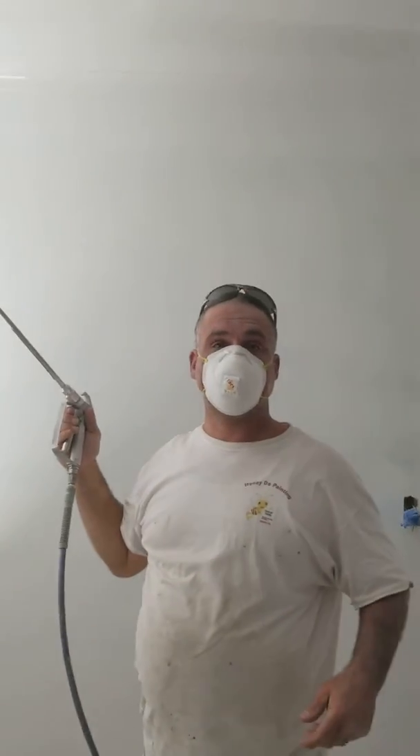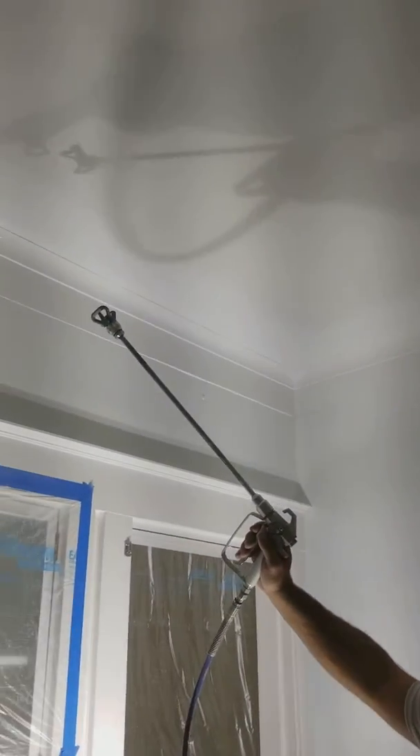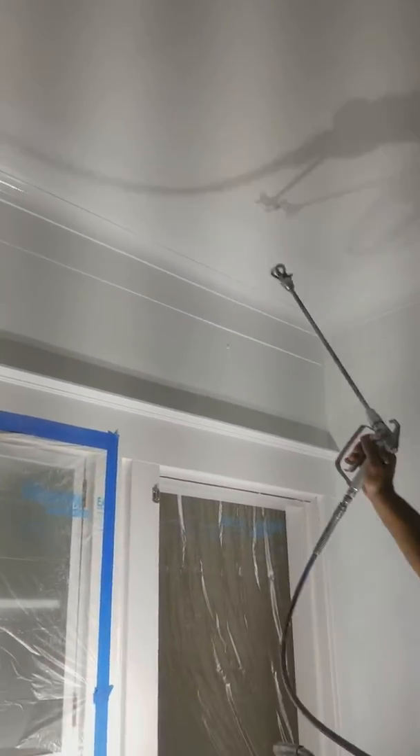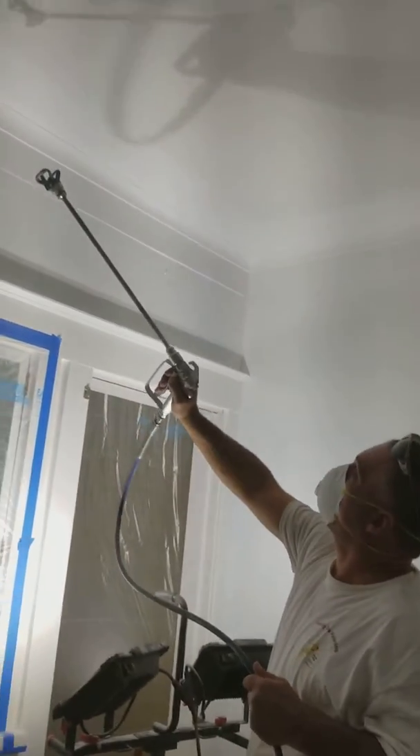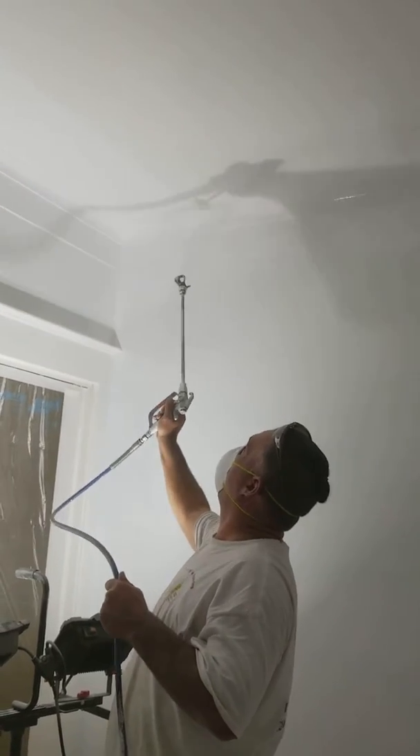Now it's time to paint. You ready? I'm ready. As you can see, I'm going to take an area and move down. That way you can go to another street. There you go.